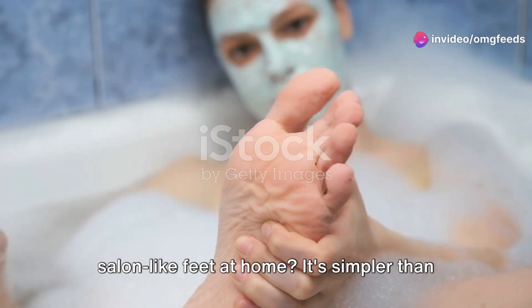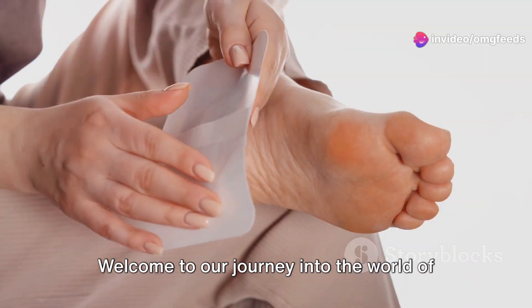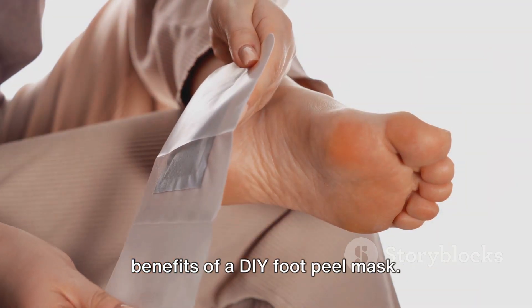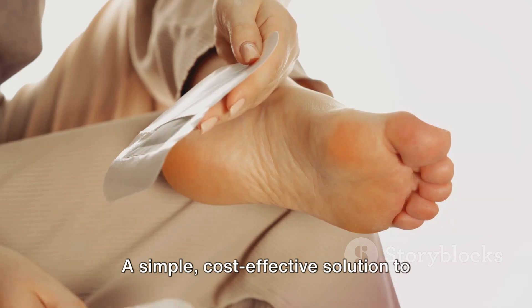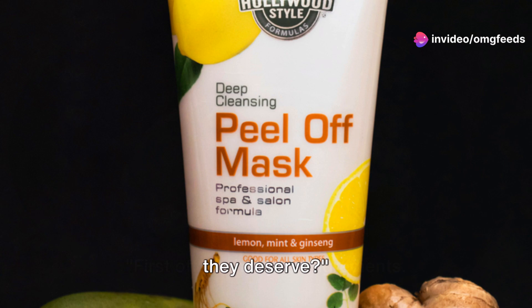Ever wondered how you can achieve salon-like feet at home? It's simpler than you think. Welcome to our journey into the world of foot care, where we'll explore the benefits of a DIY foot peel mask — a simple, cost-effective solution to pamper your feet. Ready to give your feet the pampering they deserve?